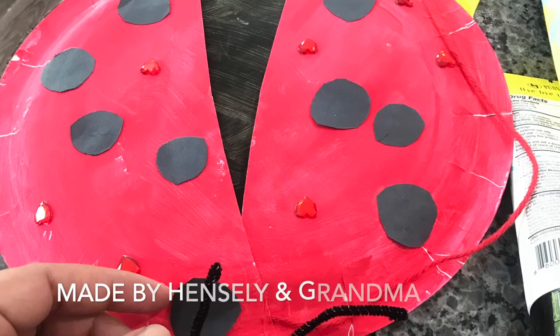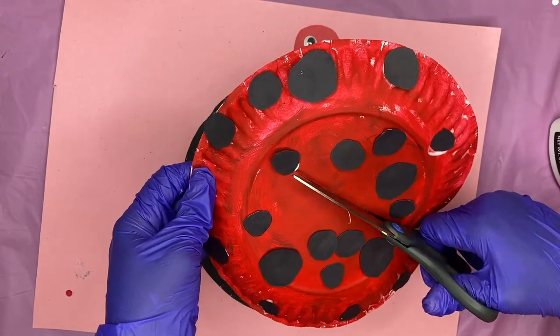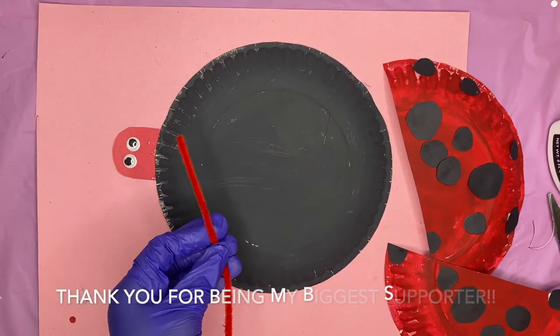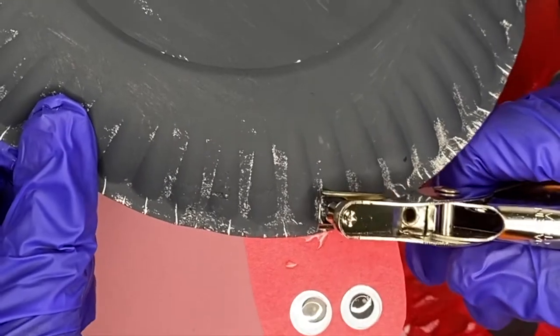I want to give a special shout out to my girl Hensley and her mom and her grandmother for inspiring me to make this craft. I went over to their house and saw that they made a ladybug and I was like, oh, that is so cute, I want to try to recreate that for my channel. So shout outs to you — thank you so much for always supporting my channel, commenting, liking, and doing my crafts. I really do appreciate it.